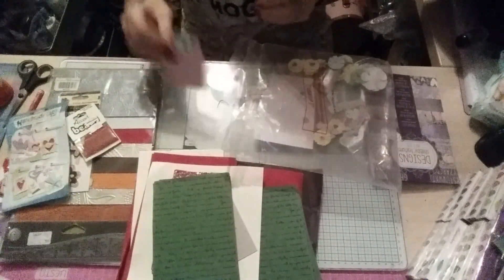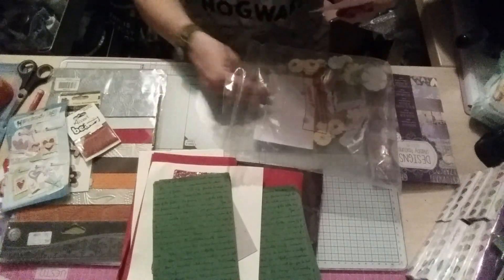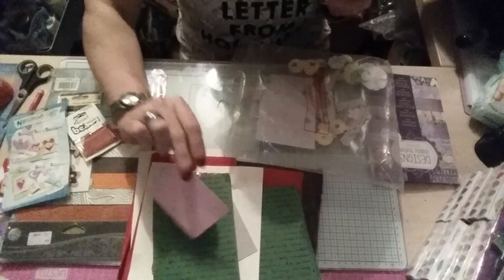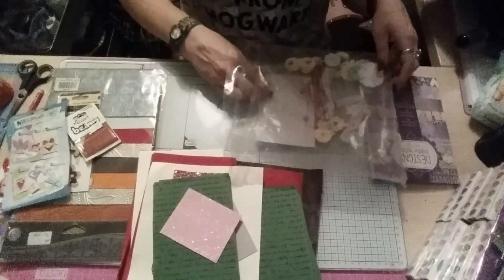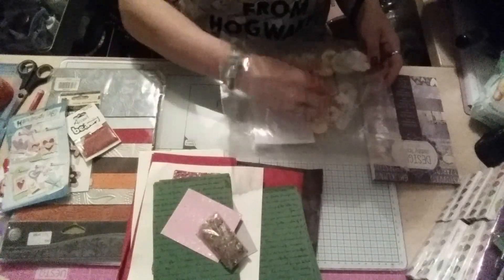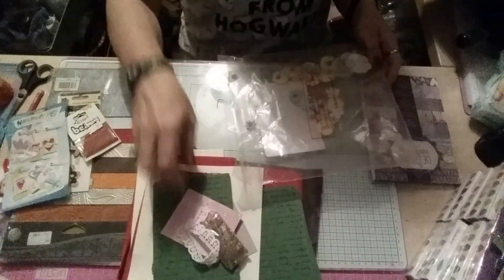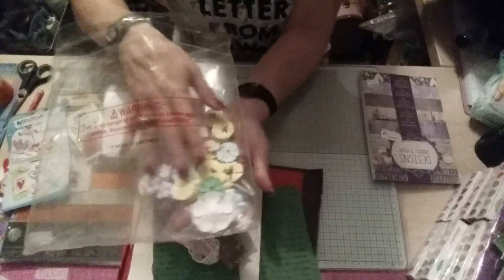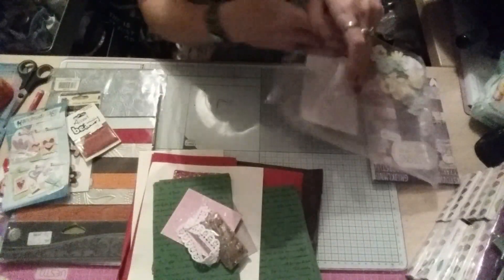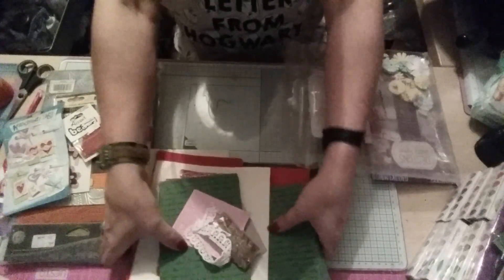A bit of junk journaling, a little bit of shimmery shiny paper, and then a packet of beads, small piece of lace, and all these lovely yellow flowers. So for 99p, I'm not complaining — that was all right.